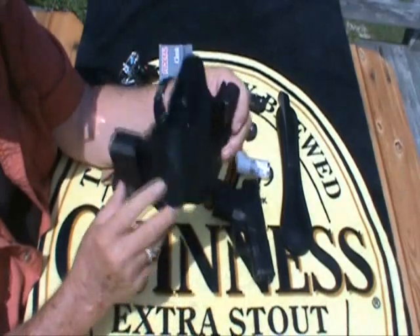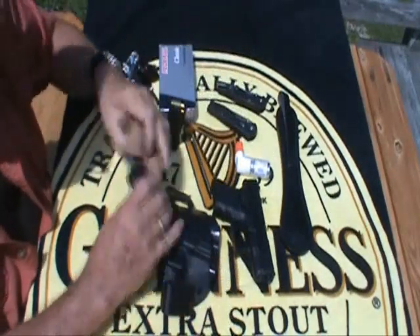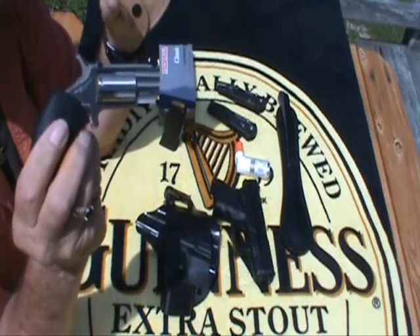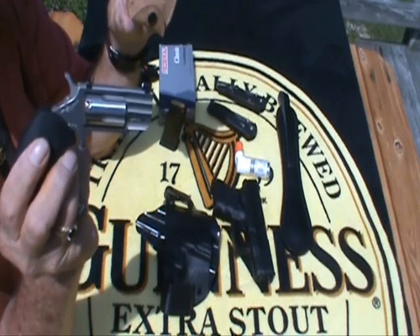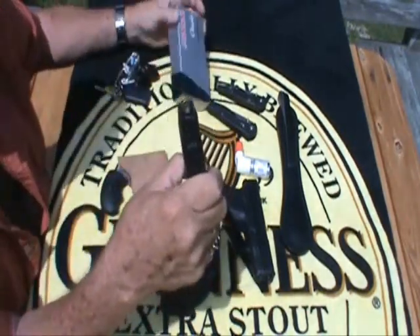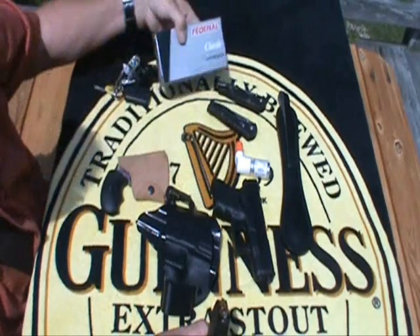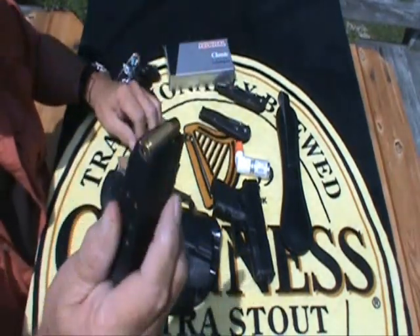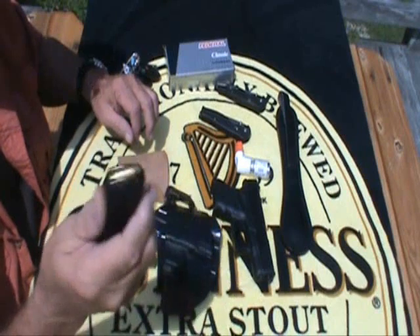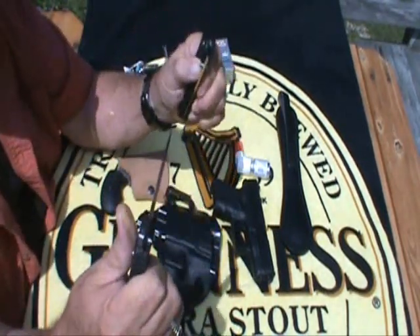Sometimes I carry this — this one is loaded, I'm not going to touch the trigger or hammer. You guys that watch my videos have seen these before. I usually carry that in my pocket as a nice little backup gun. I'm carrying Federal 55 grain high shock jacketed hollow points — that's what's in this magazine, and it holds 10 plus one, so about 11 rounds.